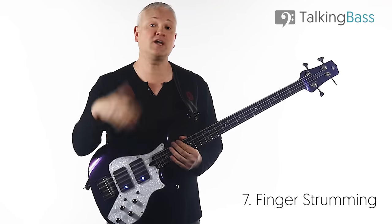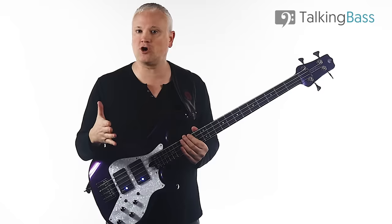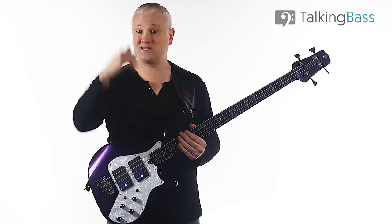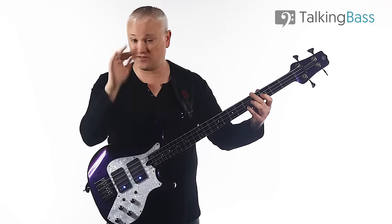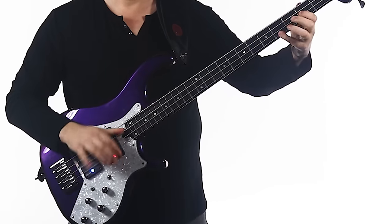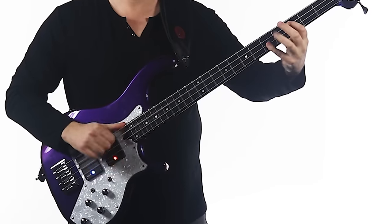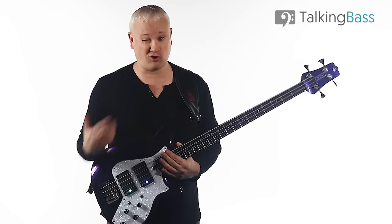Next, let's look at finger strumming. Bass is primarily a one-note-at-a-time instrument, but there are times when you might want to strum some chords. The most popular way of strumming with the fingers on bass is with an in-out action of the hand, so that the fingernails catch on the strings on the upstroke, and the fingertips or slight end of the nails on the downstroke. You also have the option of placing the thumb on the bass or not. Strumming is a very niche technique, really only used for that hard attacking chordal stuff. Famous exponents include Stanley Clarke, who used it famously on School Days, and Les Claypool, who combines strumming with his slapping, popping, and every other technique.